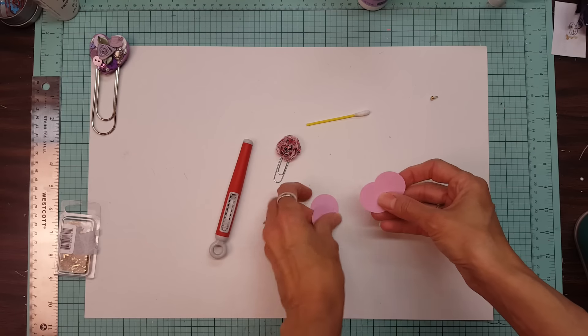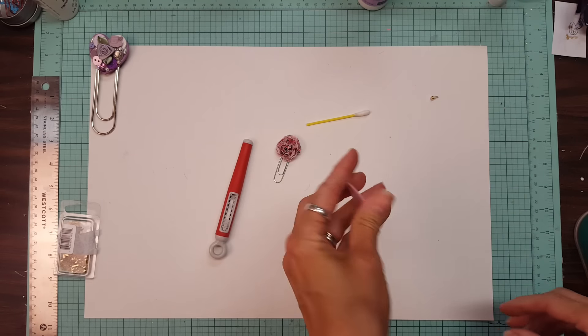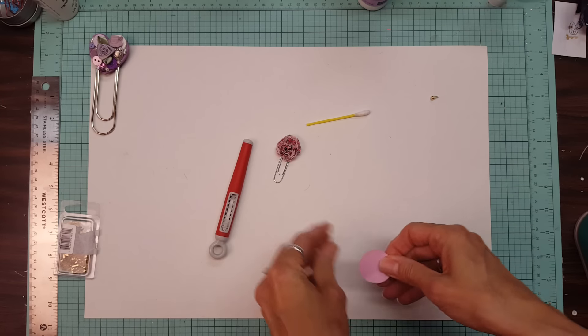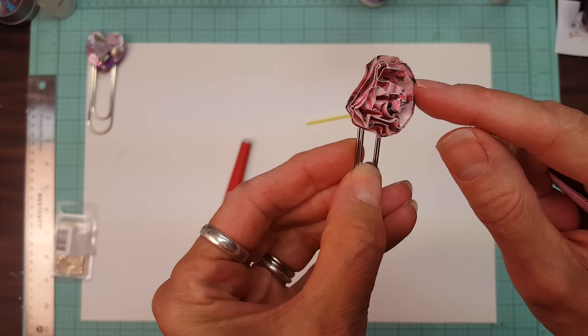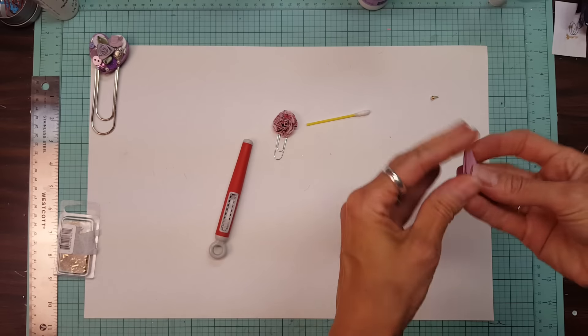I do six circle punches in cardstock. These all match, but they don't have to and you can use pattern paper. This one has patterned paper — if you can see, it's double-sided. It has flowers on one side and stripes on the other.